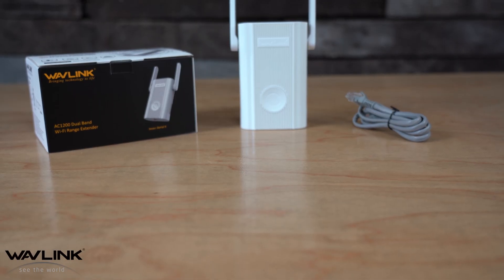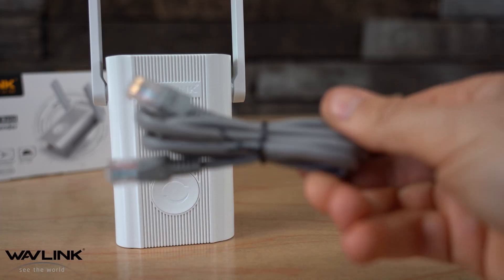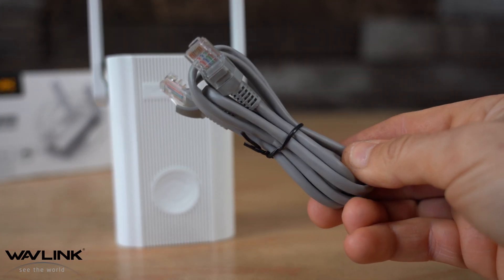Welcome to the Wavelink AC1200 Dual Band Wi-Fi Range Extender. I'm going to show you how to install, set up, and run this extender. Inside the box you have the extender itself and an ethernet cable.